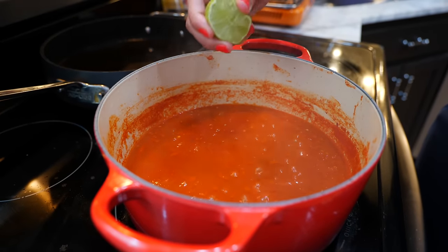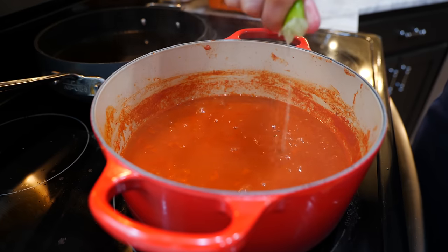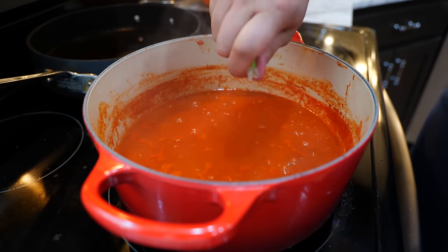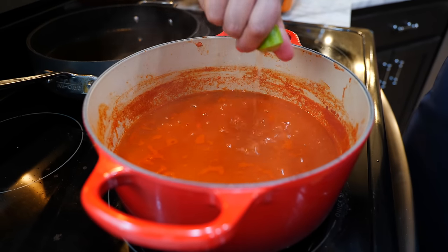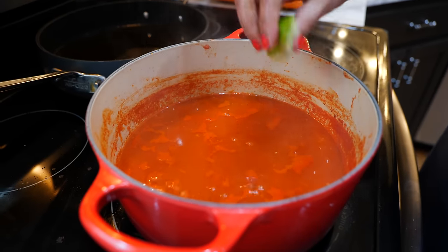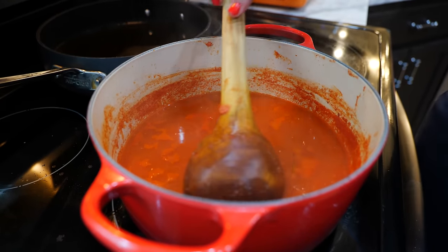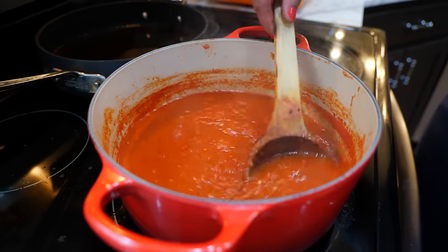Once you turn your burner off, in order to preserve your salsa you're going to add a little bit of lime juice, and this should keep it for five to seven days in your refrigerator. If you need a little bit longer, you can add a teaspoon of vinegar — it'll slightly change the flavor to more of a canned salsa. The lime is just to preserve it; if you're going to enjoy the salsa today you don't have to add it, but a lot of us like lime in our salsa so I add it anyway — it works out perfectly.